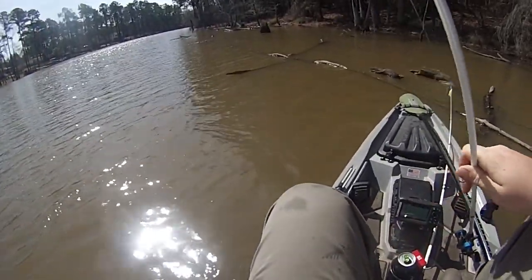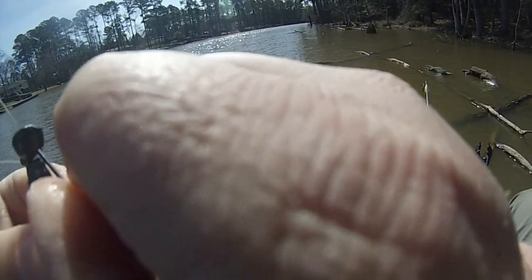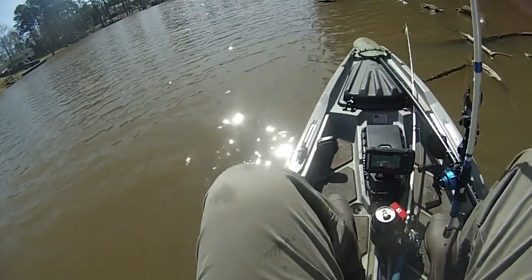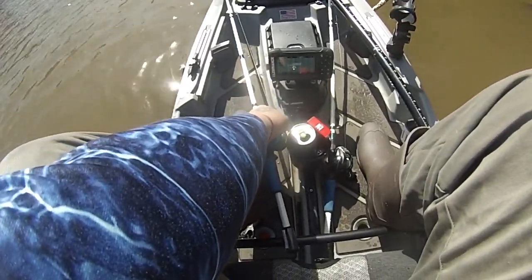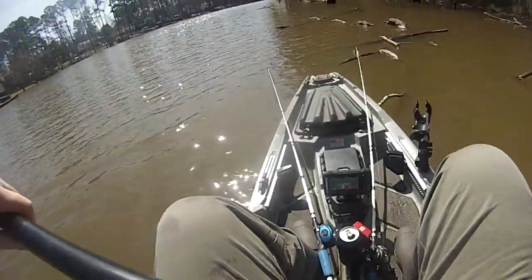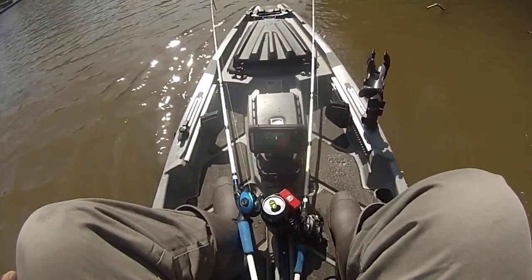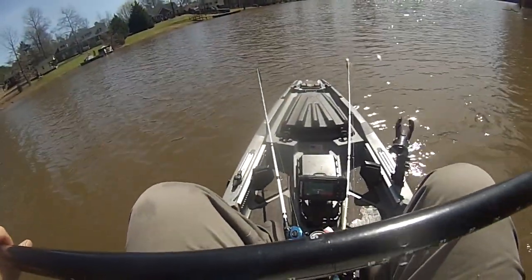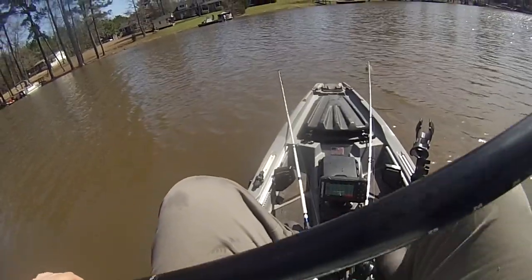The thing I'm noticing on my depth finder is it ain't reading the depth like it's supposed to. The water's colder back here - 52.8 degrees versus 55 degrees towards where I put in - and I don't understand why I'm getting bit back here. I know the water's stained so they should be on structure, but my depth finder is not reading the bottom at all and I didn't move the transducer. I might have to Google it because I want to go fish some offshore stuff in the kayak today.